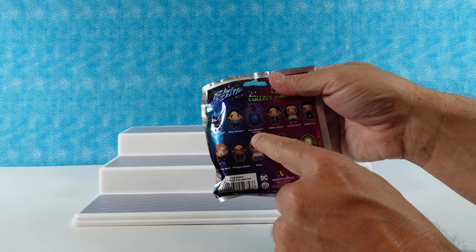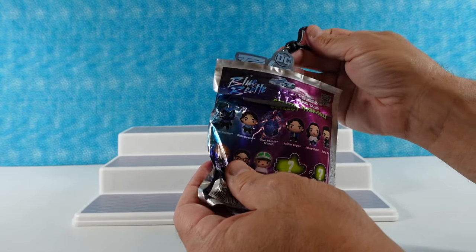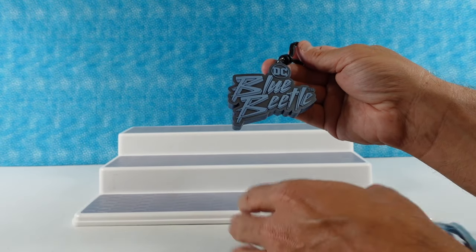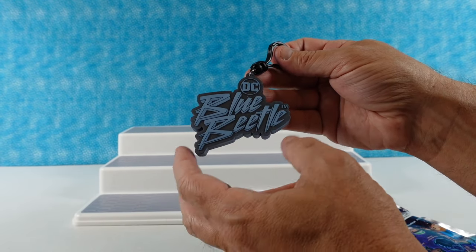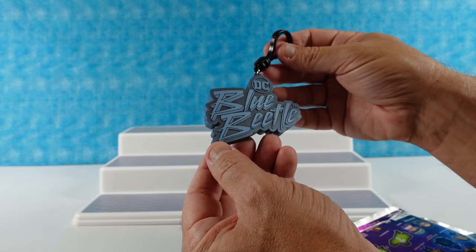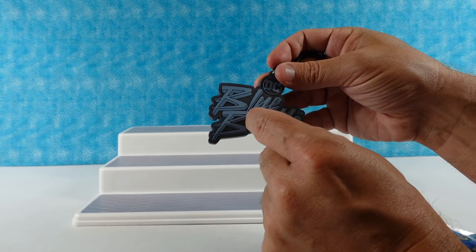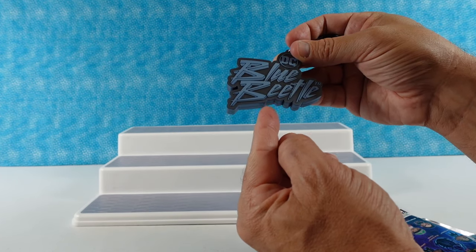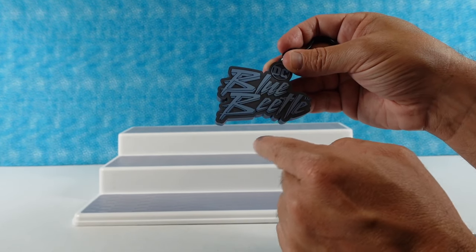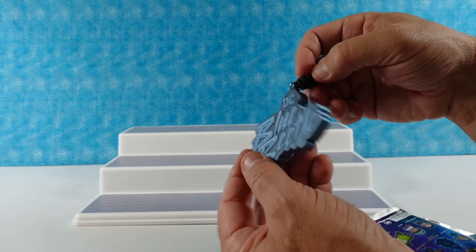I want to find the Blue Beetle Scarab - that's the one I want to see the most. Oh, I have an exclusive right off the bat! I have the Blue Beetle sign. That's cool looking. I love the font for that - it reminds me of Prince's Purple Rain. It's like a deep blue, like a bluish black on the background and then almost like electric blue on the front. It's pearlescent too.